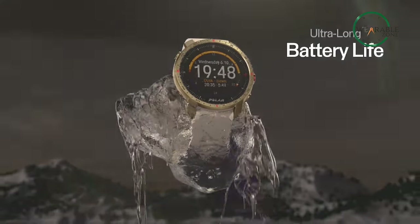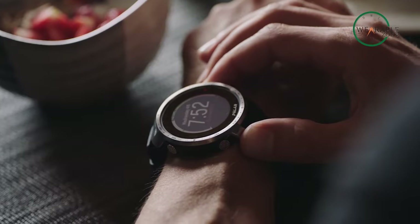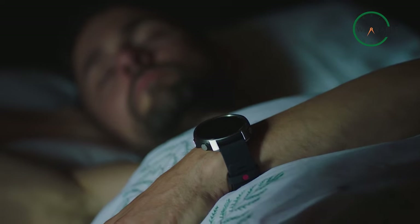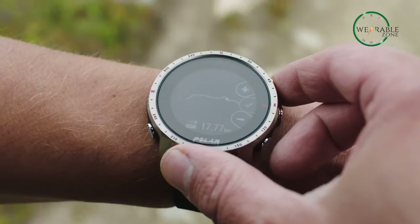With a battery life of 40 hours in training mode or up to 7 days in watch mode, whether you're a military professional or an outdoor enthusiast, the Polar Grit X Pro has everything you need to stay connected and conquer the toughest challenges.